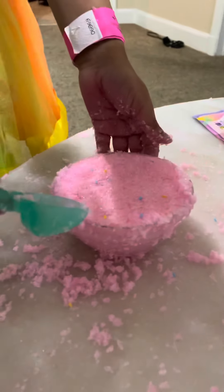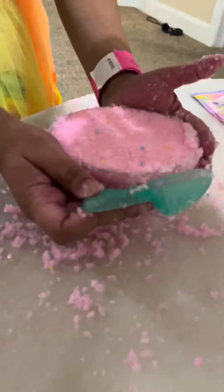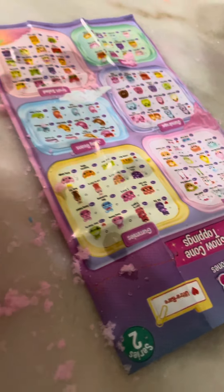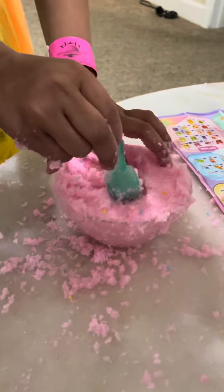Guys, this is the ice cream snow cone — it's actually fake, but I'm gonna find these figures from this area. We're gonna do it. I'm just gonna scoop it up and find some.